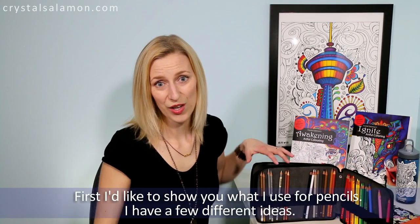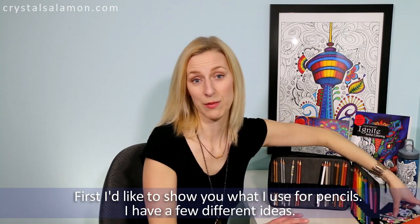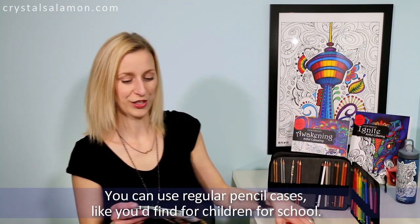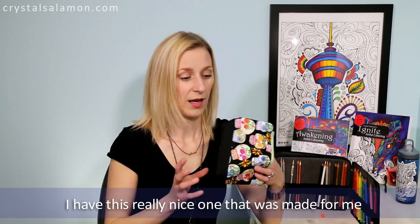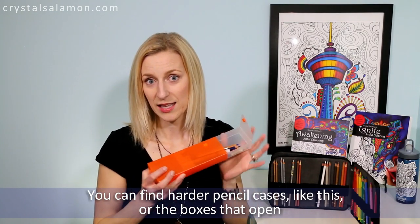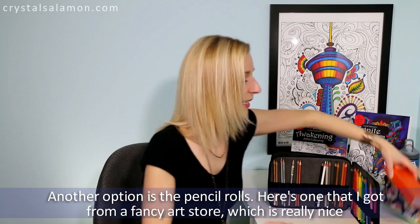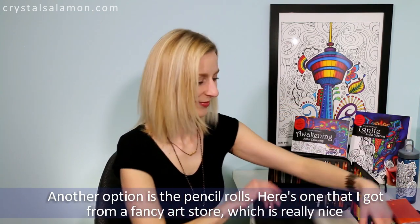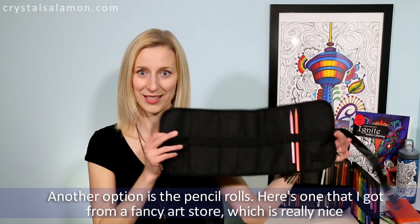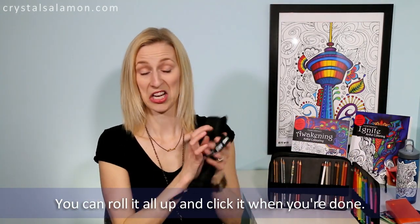First I'd like to show you what I use for pencils — I have a few different ideas. You can use regular pencil cases like you'd find for children for school. I have this really nice one that was made for me. You can find pencil cases, the harder ones like this, or boxes that open. Another option is pencil rolls. Here's one I got from a fancy art store which is really nice — you can roll it all up and click it when you're done.